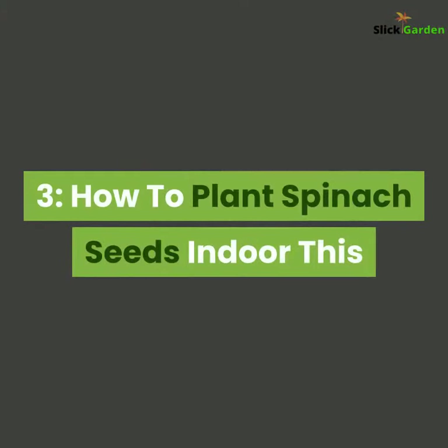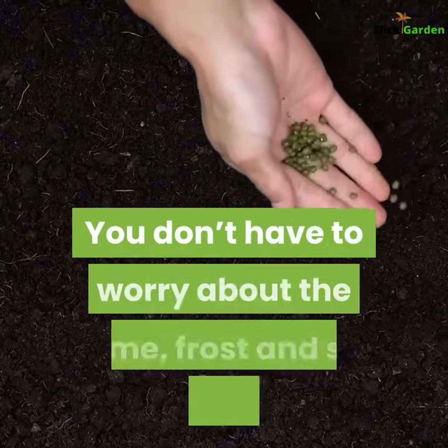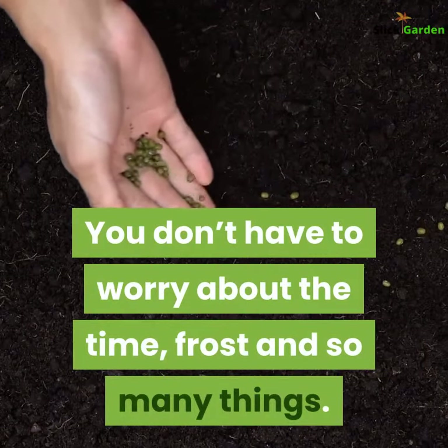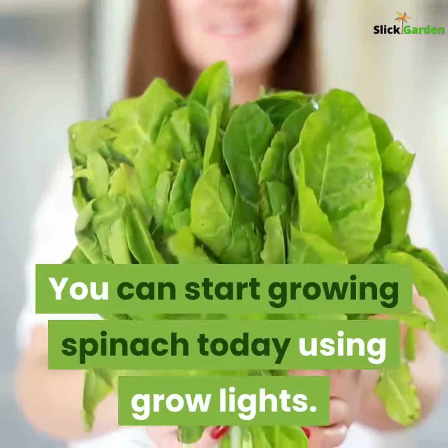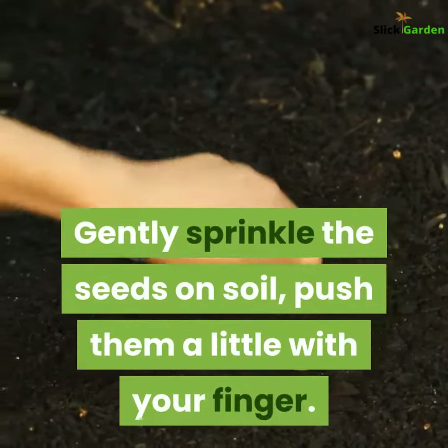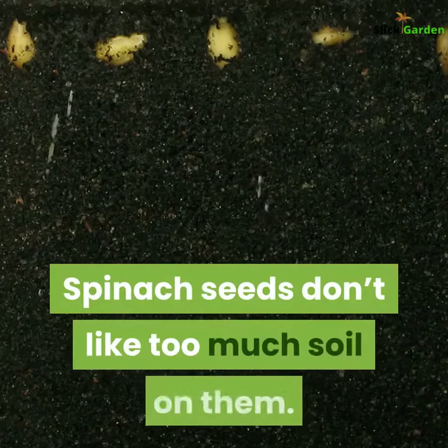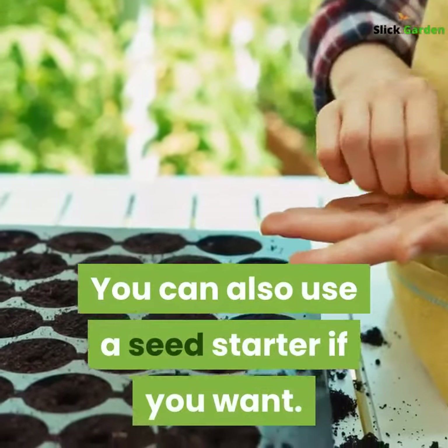Third, how to plant spinach seeds indoors. This is the biggest benefit of growing indoors — you don't have to worry about frost or timing. You can start growing spinach today using grow lights. Gently sprinkle the seeds on the soil and push them a little with your finger. Spinach seeds don't like too much soil on them. You can also use a seed starter if you want.